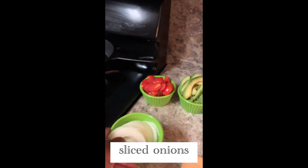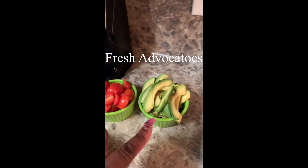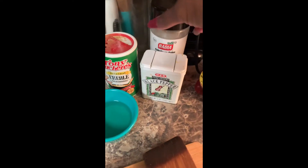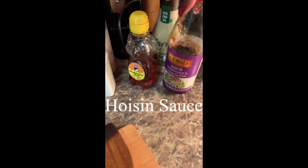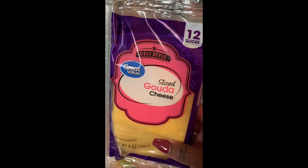We're starting out with some sliced onions, some small red tomatoes sliced lengthwise, some fresh avocado, minced garlic, chicken breast, oil, and our seasonings — Tony's, black pepper, onion powder, honey, hoisin sauce, and our wraps. Tonight we're going to do the tomato garlic wrap, and our spread is going to be chive and onion cream cheese gouda, which is my favorite.